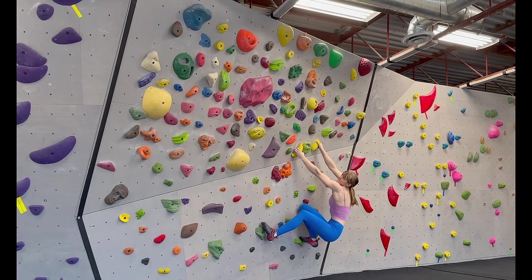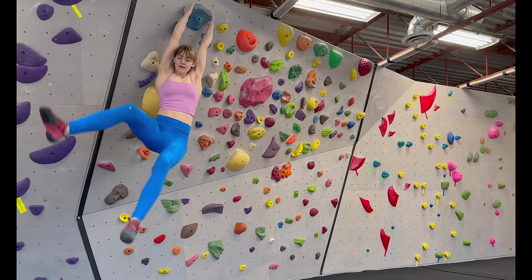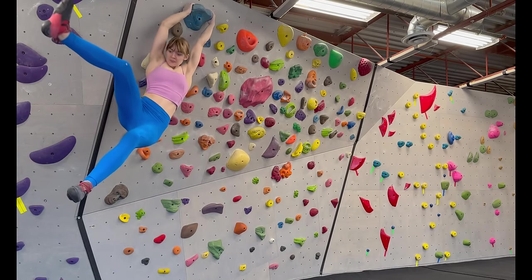The key with paddles is to try to stick the intermediate hold first, and if your paddle is set well and the momentum begins to peel you off the hold, that's when you want to move to the next final hold.